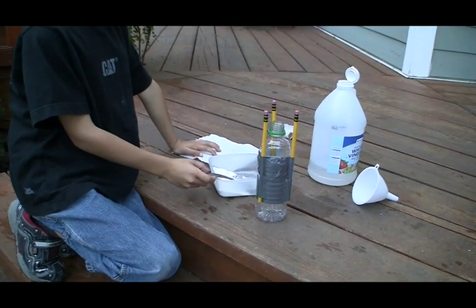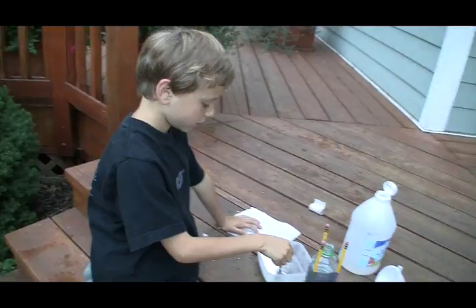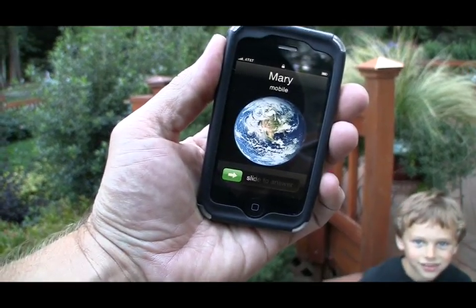So what are you mixing here? Vinegar and baking soda. Why is it when I ever make a movie someone calls me? Mary, I'm gonna call you back, okay? We're making a movie.